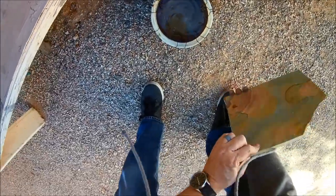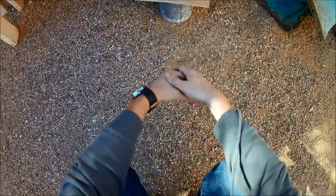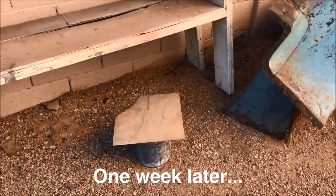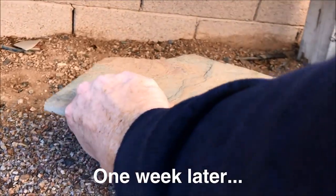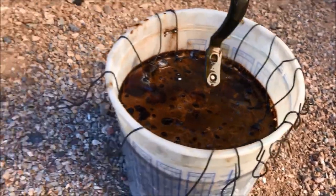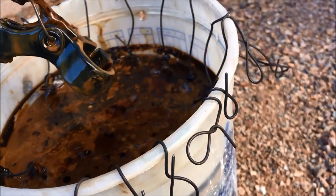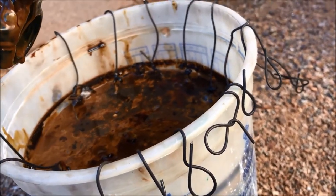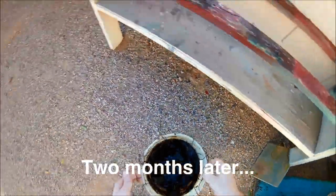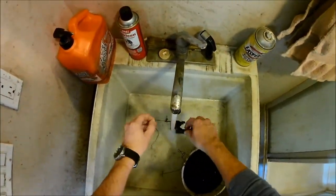I would definitely advise storing this outside, because the more time that passes the worse it is going to smell. I checked on the parts after one week — I was being a little optimistic and absolutely nothing happened in that amount of time. At this point I've decided I've waited long enough. I had a little hiccup which I'll go over in a bit, but the first step is to get all the parts cleaned off.